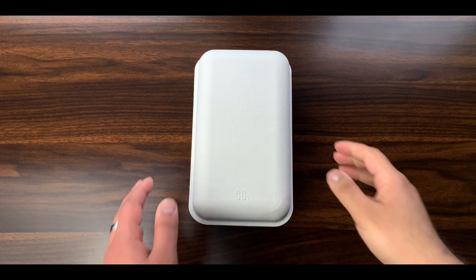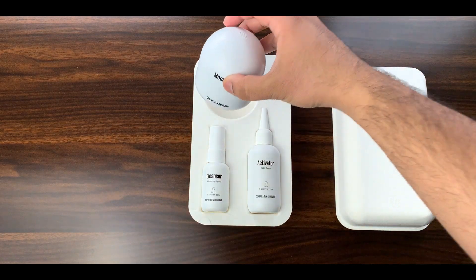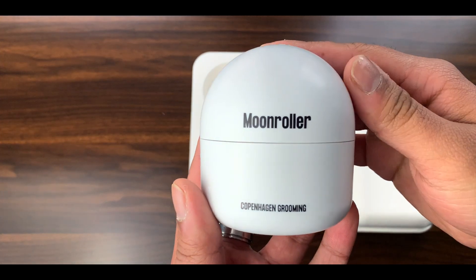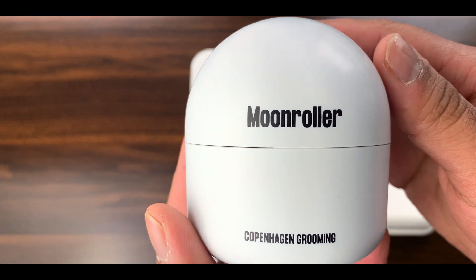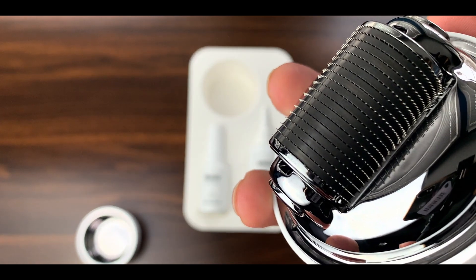Speaking of a thinning head, I'd like to introduce this video's sponsor: Copenhagen Grooming. When I heard Copenhagen Grooming launched a hair growth kit to counteract a thinning head of hair, I took that personally — it's like they knew what I was going through and blessed me from the heavens above with this new kit. Introducing the hair growth kit. The first thing that caught my eye was the moon roller.